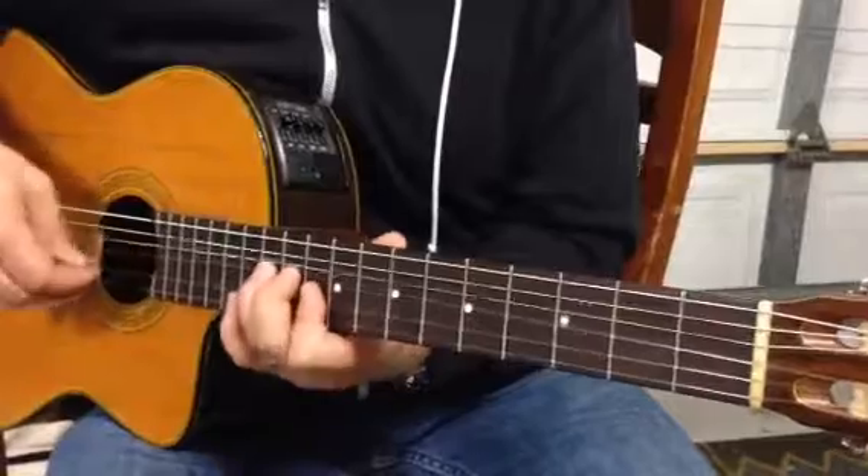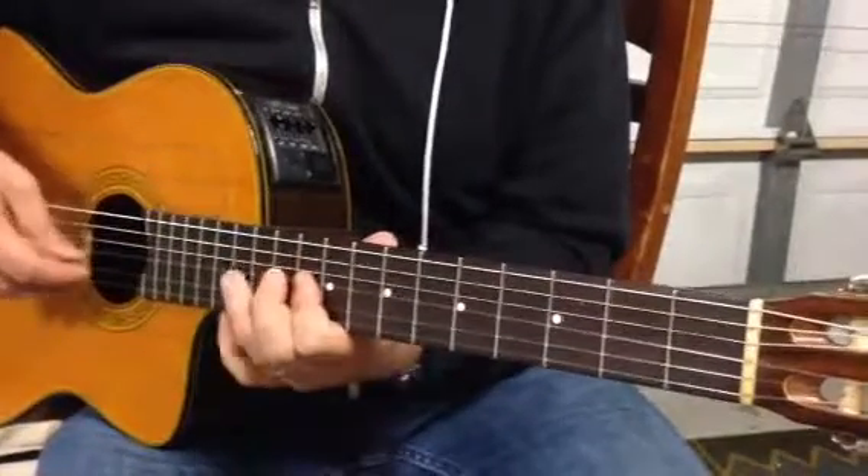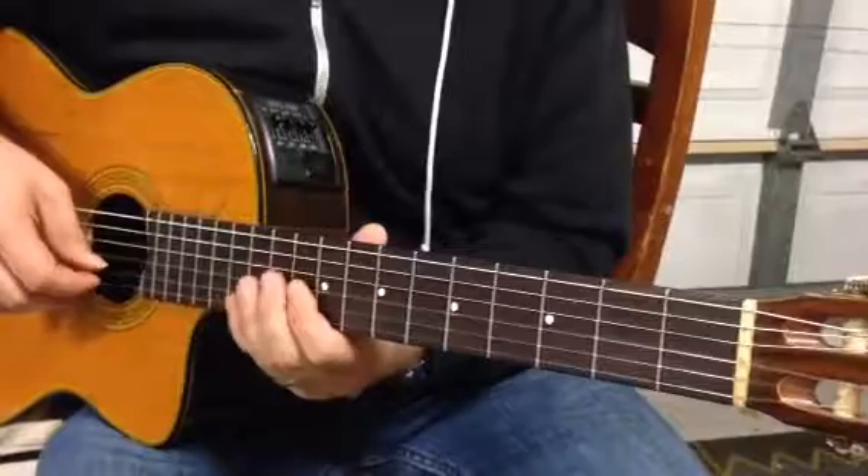And then this — you get a couple fingers on the bend there.